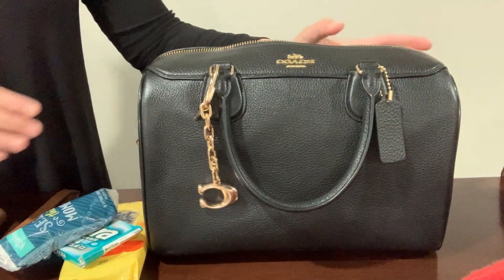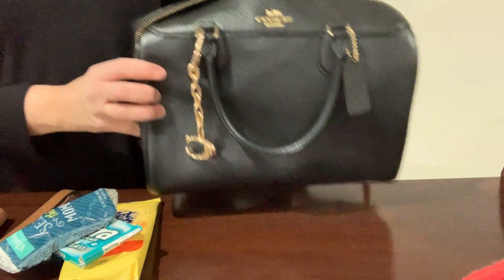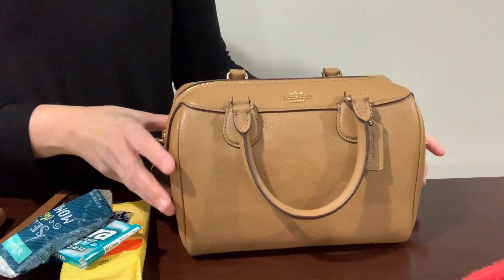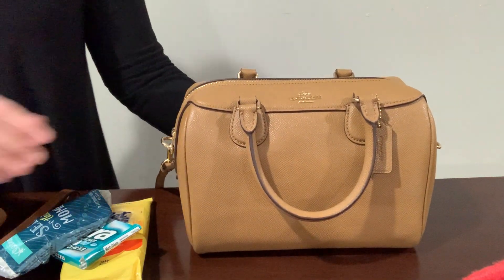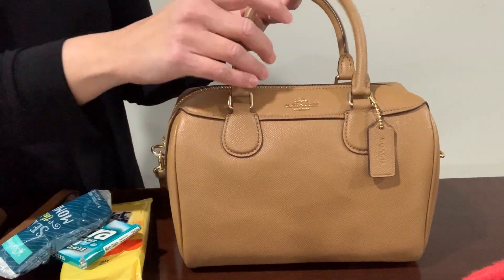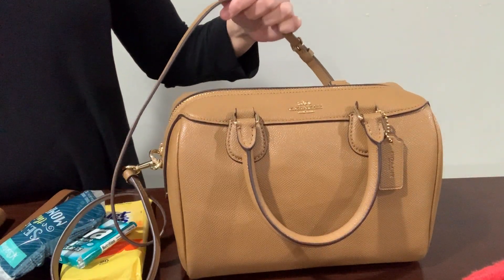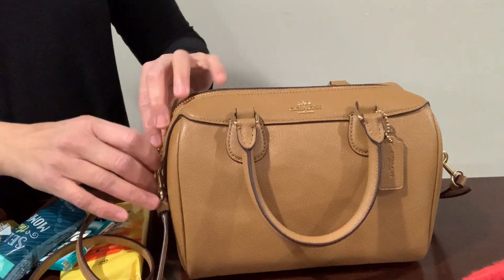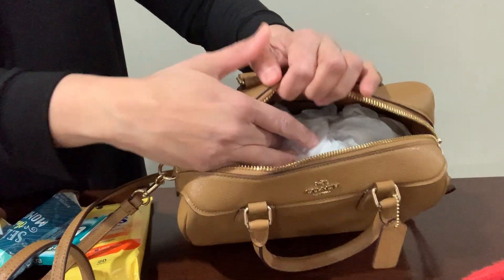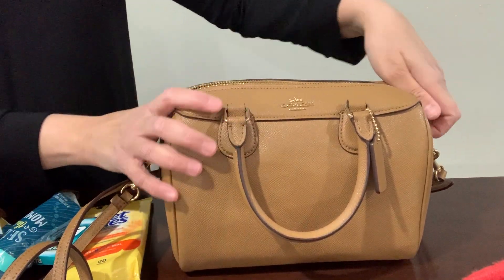I also have this bag in different sizes, so I'll show you the other sizes I have. This one is in a light saddle color — this is the Coach Bennett mini, a smaller mini size. It's also a top handle bag and it has the adjustable strap on here too. I like this light saddle color, and it's similar to the other bag. Inside it has stuff right now, but it's a lighter color — I really like this one.